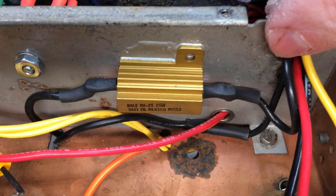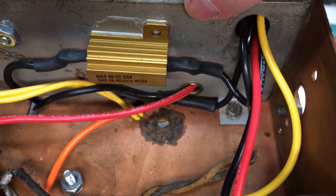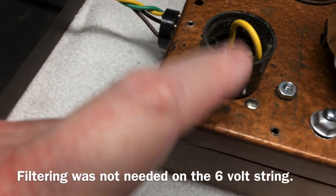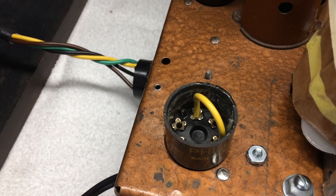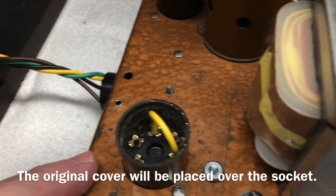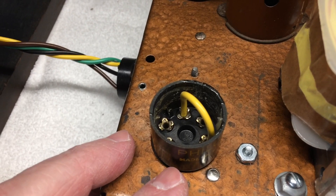Everything is tied in now, nicely done and neat. I elected to just jumper the wire after removing the voltage regulator — that way I don't have to go back underneath and redo anything. I'll leave a schematic behind with the radio documenting the modifications, just for anyone in the future who has to work on it, including myself.